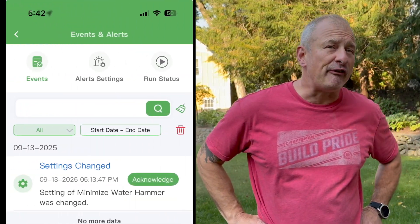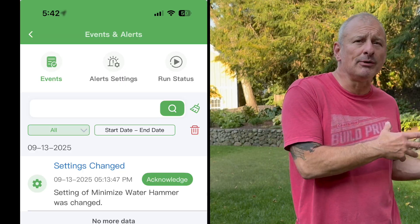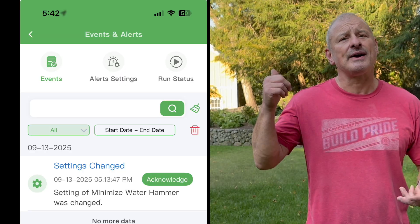There are built-in fault alerts — the app provides notifications if there's a problem with the system, such as a broken wire, broken sprinkler head, rain sensor failure, water leak, or power failure. You get a notification right away so you can fix it and prevent waste, especially if there's a broken head or something.